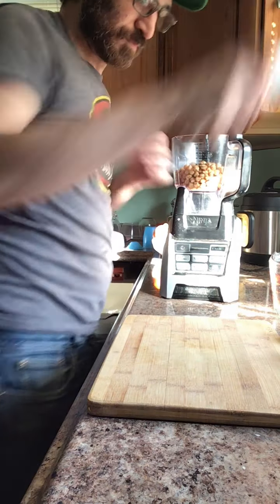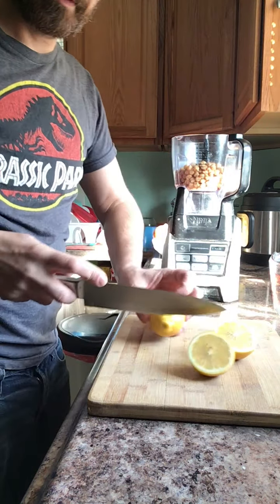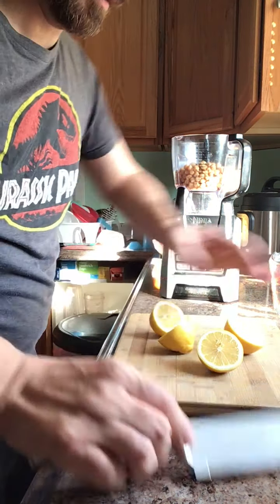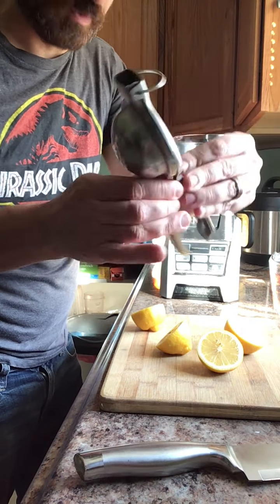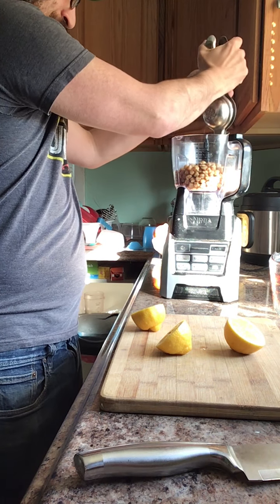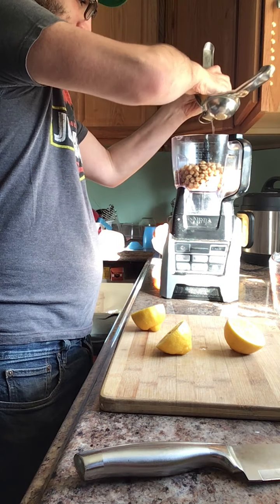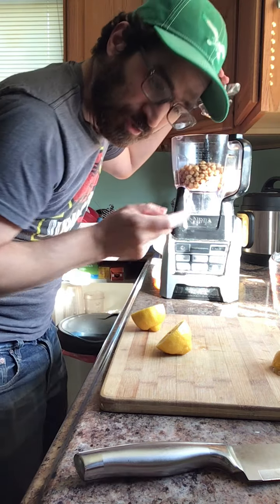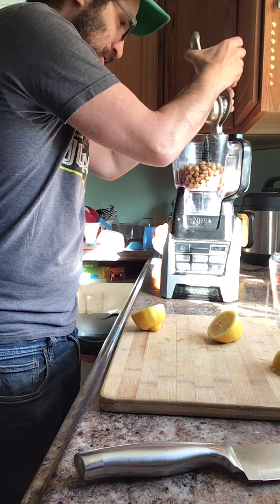Lemon juice. I think we'll do the juice of two lemons. I'm going to use this style — it's my favorite lemon squeezer type. There's other kinds, anything will work. So, one lemon, one half. And if you want it to be extra lemony, you can zest these right into this. But I just wanted to go for traditional hummus.